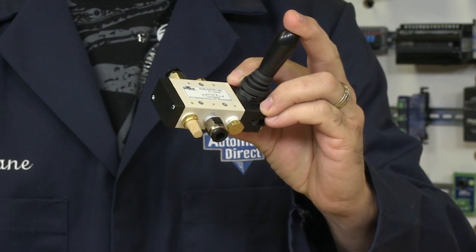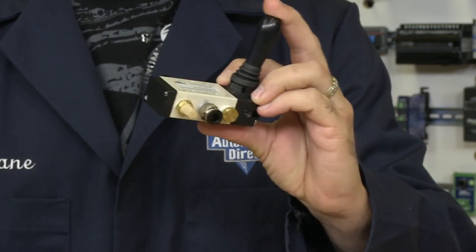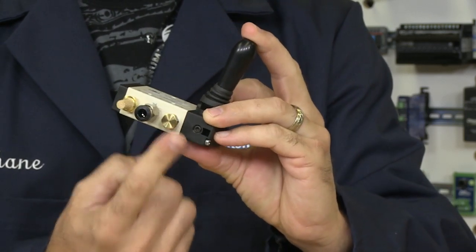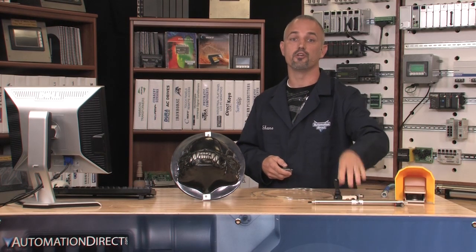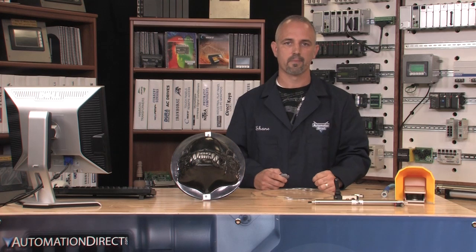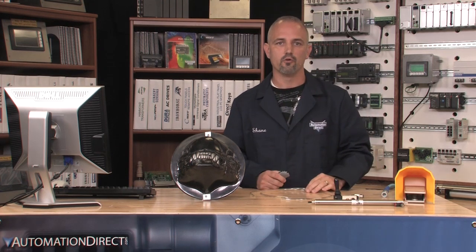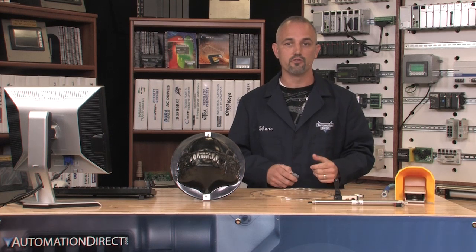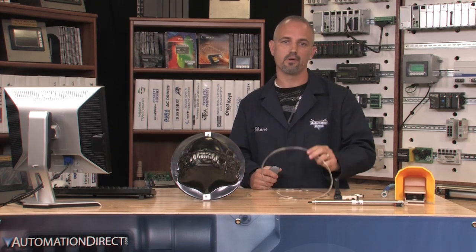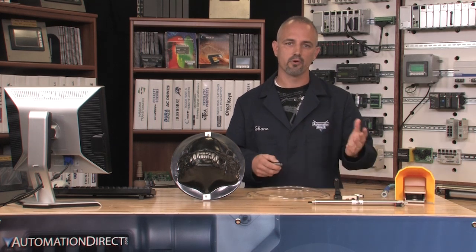It is suggested to use a silencer on the exhaust ports and to plug all unused ports. This will keep dirt and trash out and ensure that your equipment will last for a long time. As far as fittings and tubing, you will need to check the thread sizes of the air cylinder and the control valves that you selected and match them. There are several options on hose sizes, but I chose to use a quarter inch since it is pretty standard.